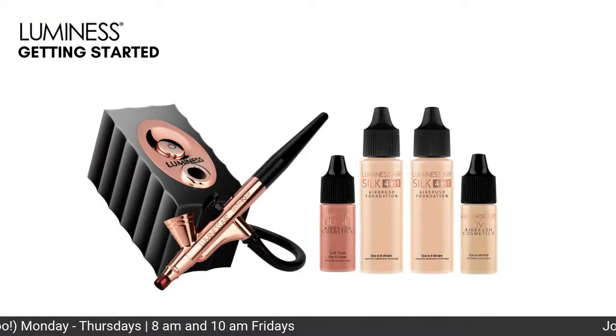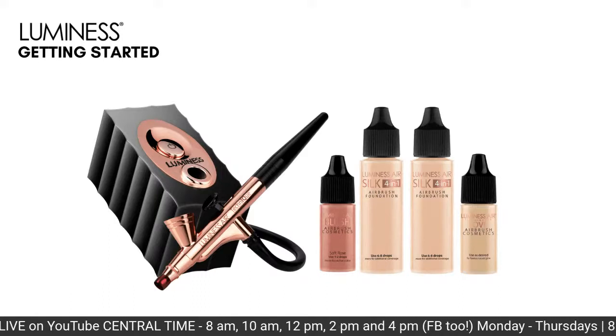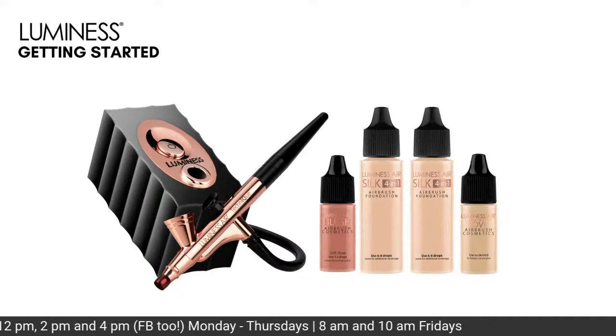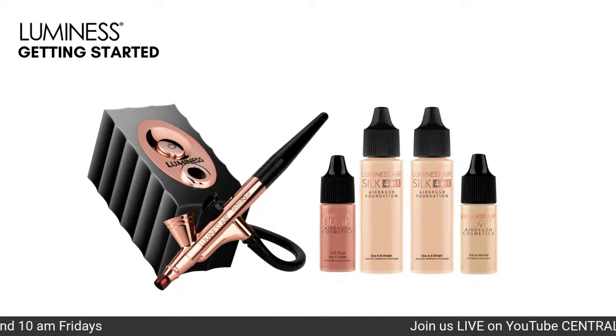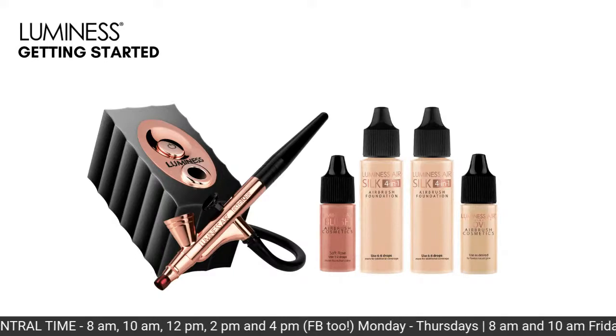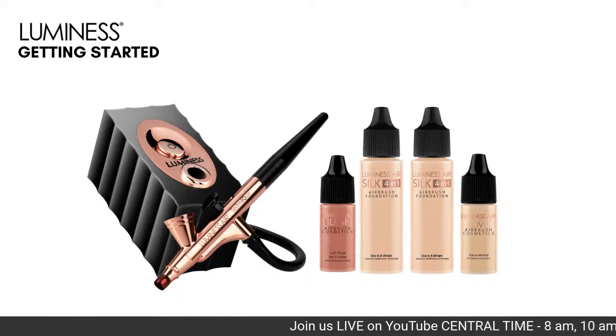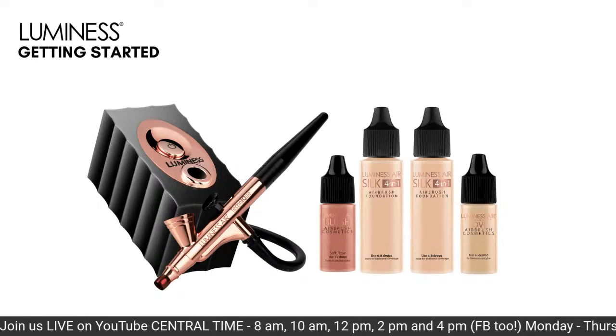Let's go over the starter kit. This is the Icon — we also have the Pro Icon and the Legend, all operated basically the same way. The Pro just has two speeds. The kit comes with two foundations so you can practice and color match 365 days a year without worrying about changing colors. We also give you a Love and Blush — our blush is super high pigmented, it will intensify and bloom.